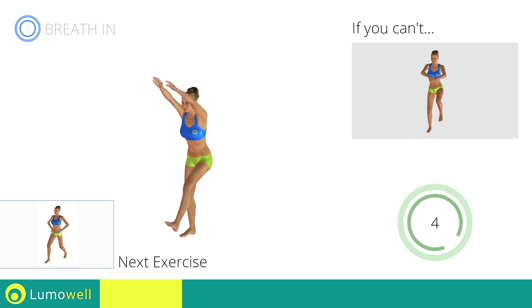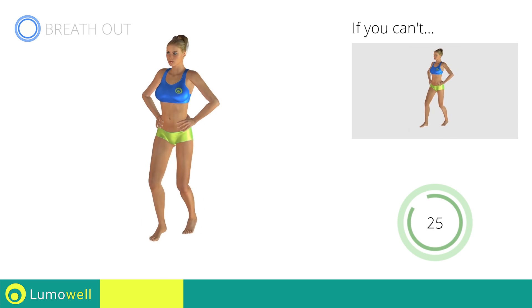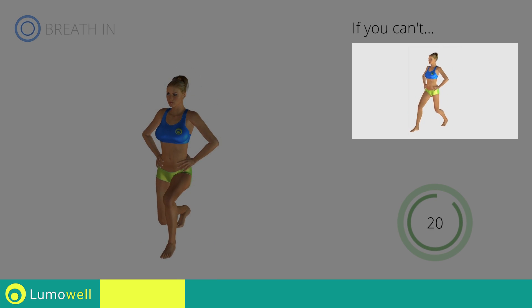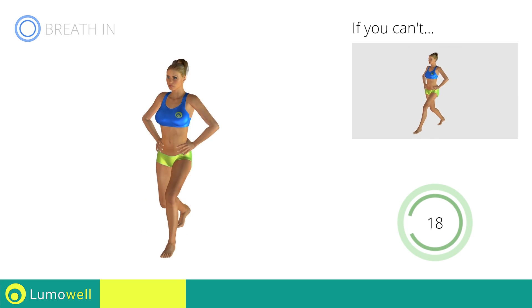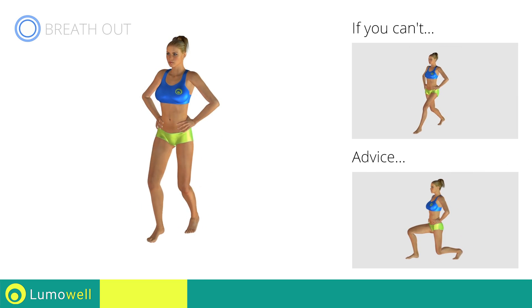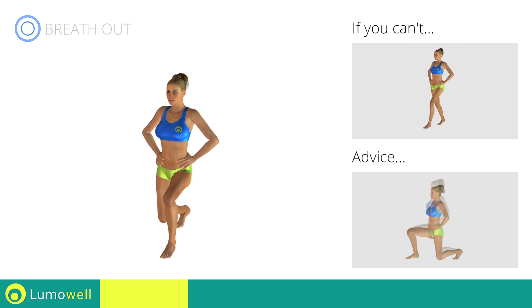Next exercise: alternating jumping lunges. If you are unable to complete the movement, try completing the lunges excluding the jumping motion. Do not touch the floor with the knee of the back leg when you are bringing down the pelvis.